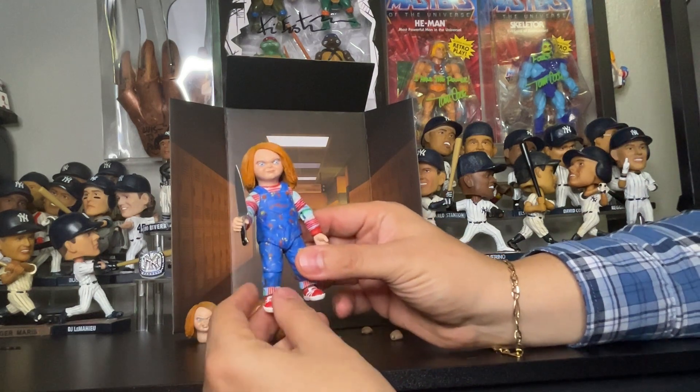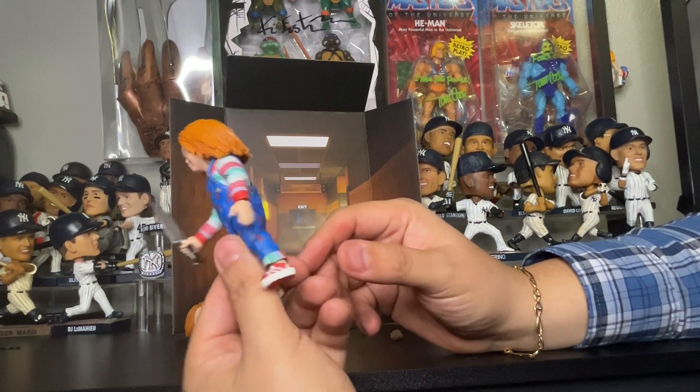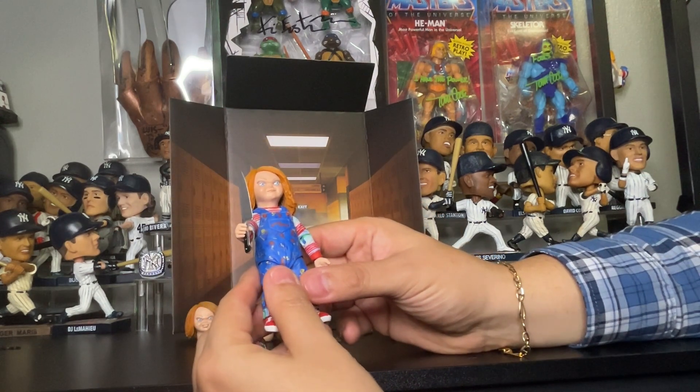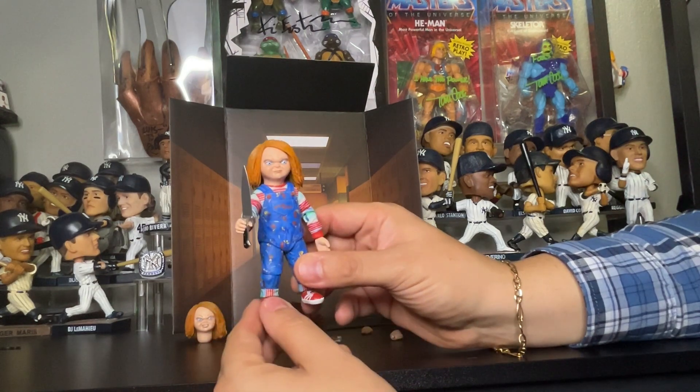There you go folks! Don't forget to hit the like button, leave me a comment, subscribe, and follow me on Instagram at Lulu's Action Figures. See you next time!